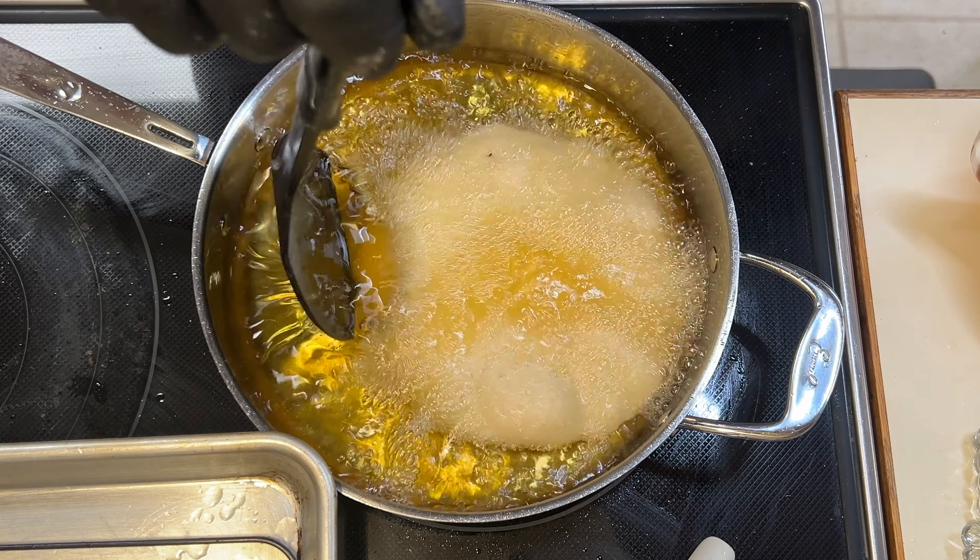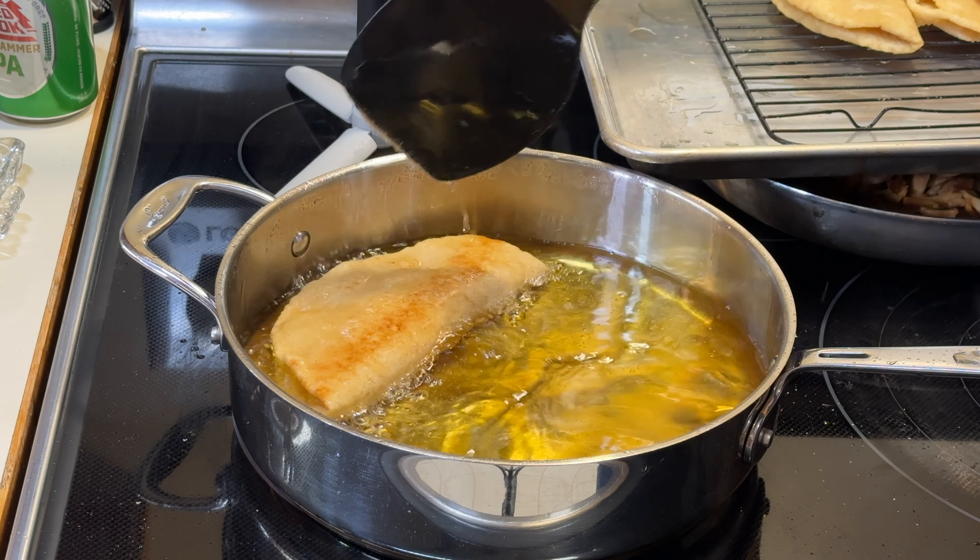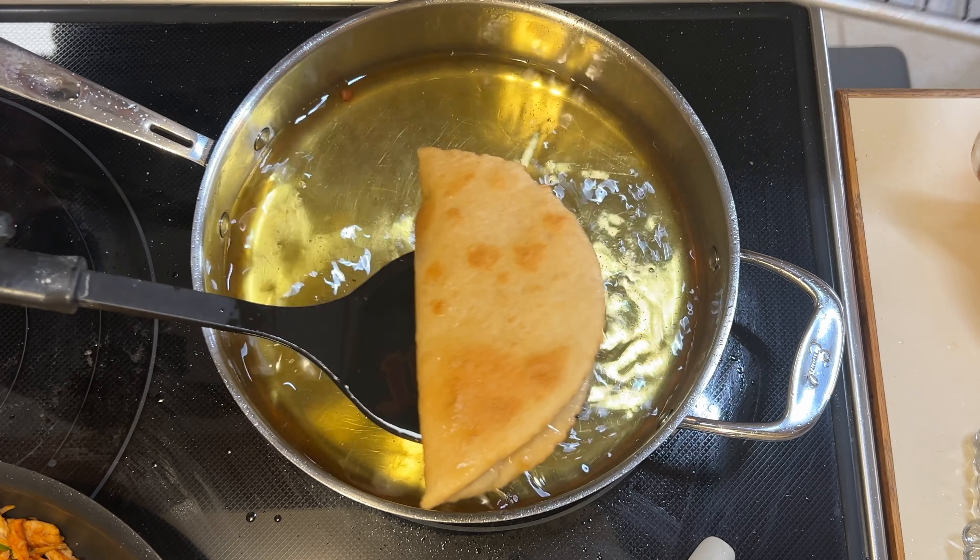Give them a splash and let them puff up. Fold them over and give them a light press. Give them a flip. Set them aside to drain before you use them.